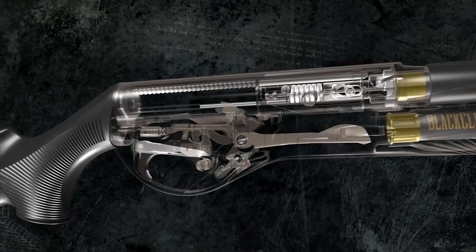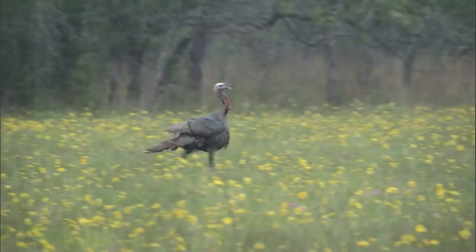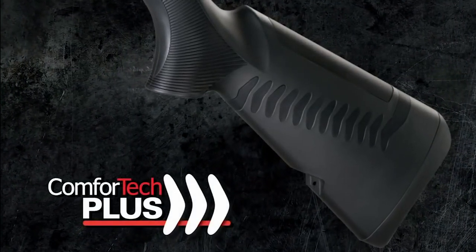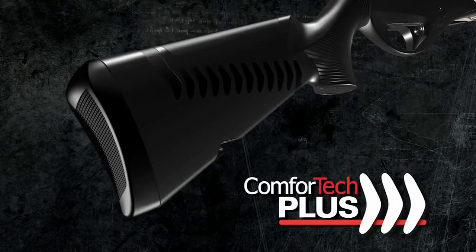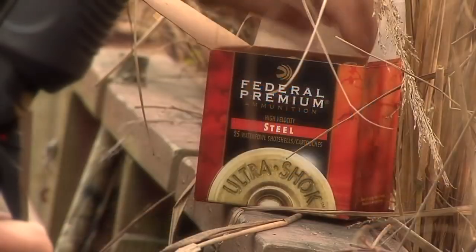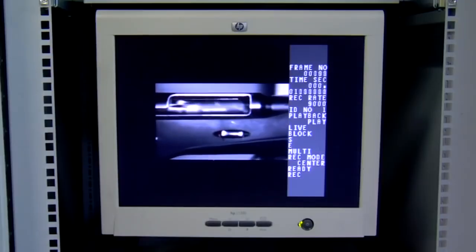The Vinci's inline action never needs adjusting and will cycle anything from 2¾-inch dove loads to 3-inch Magnum turkey shells. Benelli's Comfort Tech system revolutionized shooting comfort, and the Vinci takes that technology a step further with Comfort Tech Plus — a system that significantly reduces felt recoil without adding weight. In recent lab test results, the competition was shown to have up to 72% more felt recoil than the Vinci.